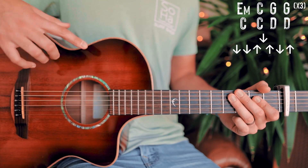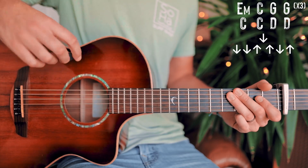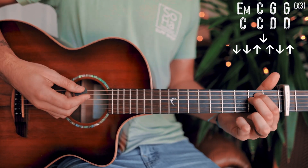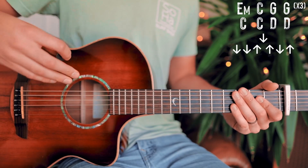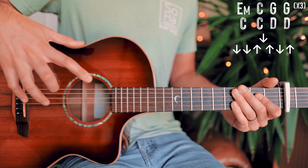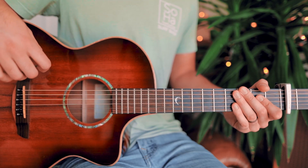The strum pattern is the same as the rest of the song — down, down, up, up, down, up for each chord — with one exception: on that first chorus, we're just going to use single down strums for each chord. Other than that first chorus, we'll use that same strum pattern throughout. Once all the way through that chorus chord progression will look about like this.